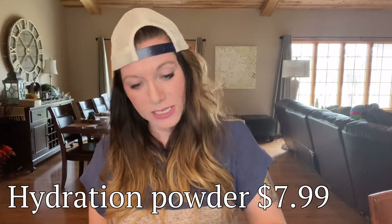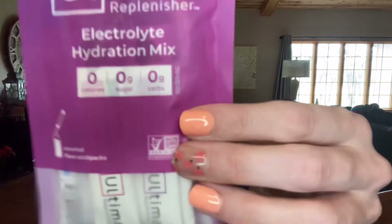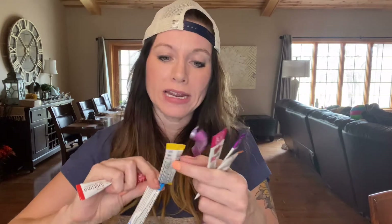Next up we have Ultima Replenisher Hydration Powder. This is an electrolytes mix — definitely something you can use anytime, but perfect after workouts, pre-workouts, or just on a nice hot day. Throw it in your water. You have different flavors: cherry pomegranate, raspberry, grape, orange, blue raspberry, and lemonade. So there's a nice variety pack to try. I'm definitely going to use these. The value on these is $7.99.